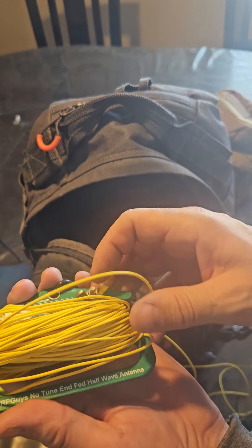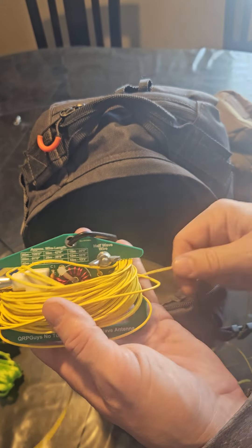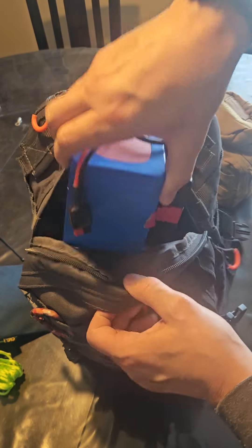Another antenna — this is the QRP Guys no-tune end-fed half-wave antenna, and I've got 40-meter wire on here, so this one does 40 meters. Do I need that many antennas? No, not really.